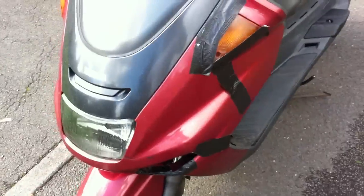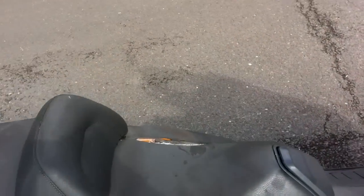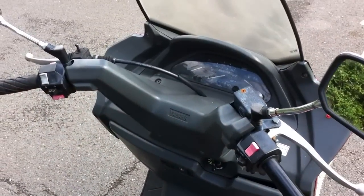The front fairing's cracked and it's all held together with gaffer tape. Apart from that, if you've got one of these and need a load of spares, it'll be quite a good bike. That's all for now.